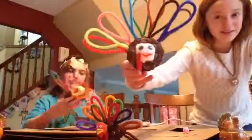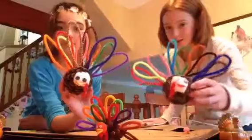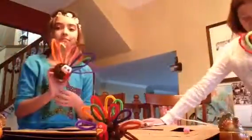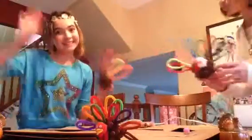So that's what my turkey ended up looking like. I hope you guys had a fun time doing this project and we hope it turned out great. Have a lot of fun. Hope it turned out great. Happy Thanksgiving!